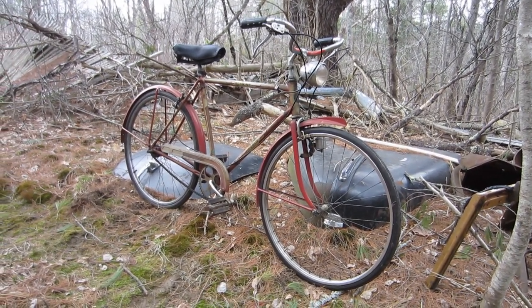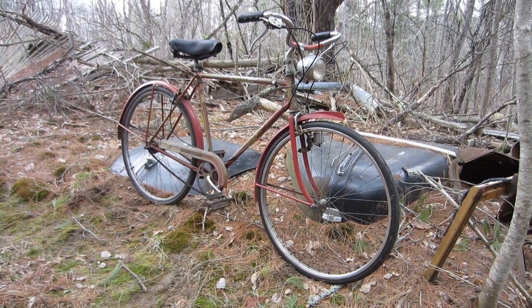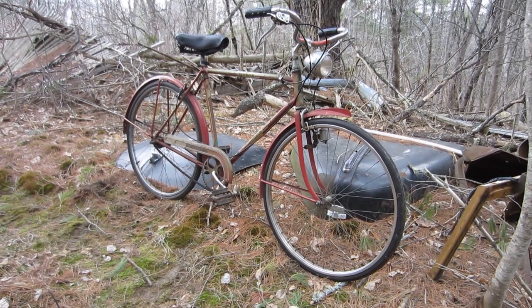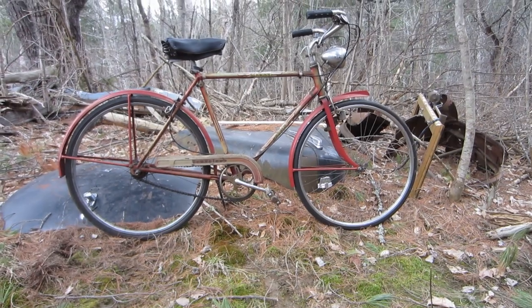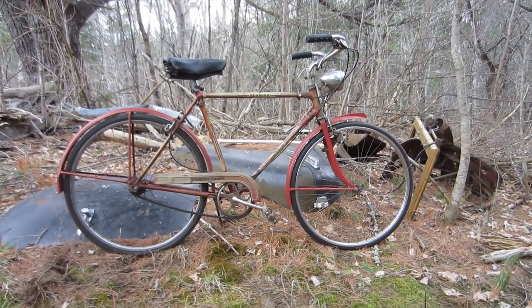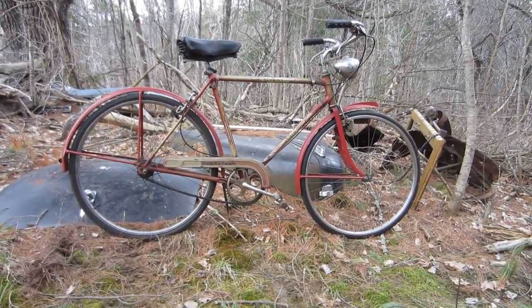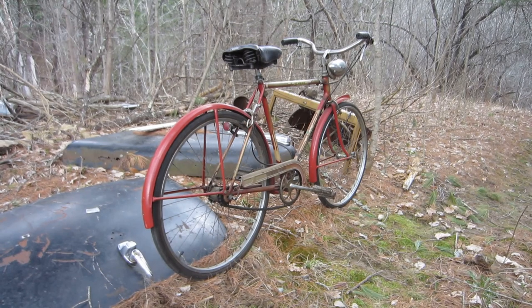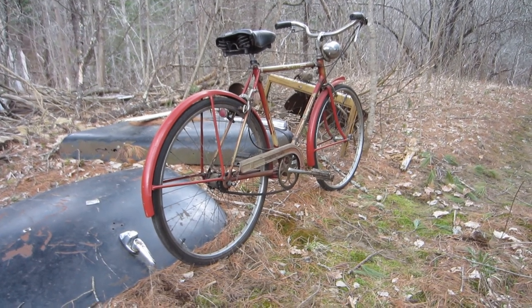I recently had an opportunity to purchase the bike you're looking at right now. This is a 1951 Schwinn World Traveler, and I was able to positively identify it as such from the serial number — in fact it was built on March 5th, 1951. I bought this bike from the daughters of a gentleman who recently passed away, and he bought it new, so I am the second owner of this 1951 Schwinn.